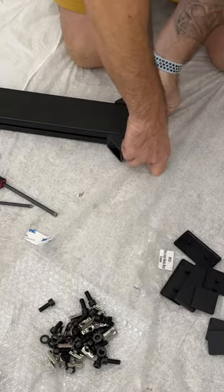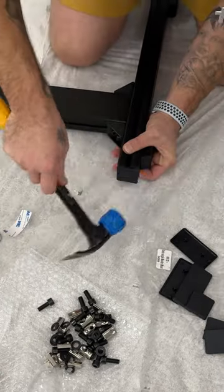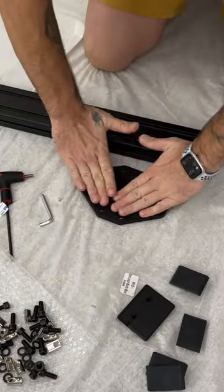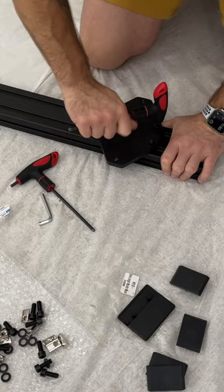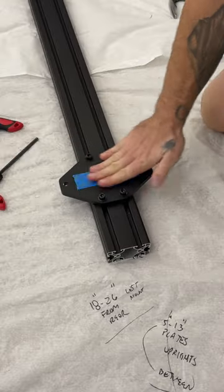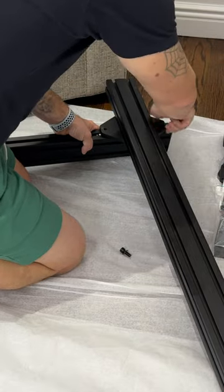I added felt pads to the raw cut profile and brackets to avoid scratching the profile. Also new for version 2 are these elongated octagon brackets, which should prevent sagging compared to the original corner L brackets. Blue painters tape on the brackets avoids scratching the profile when sliding to adjust.